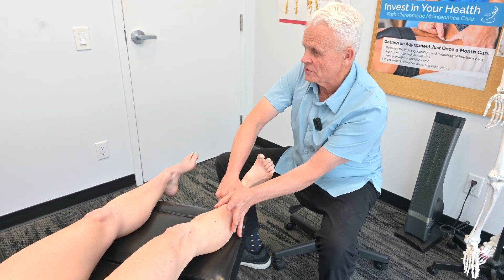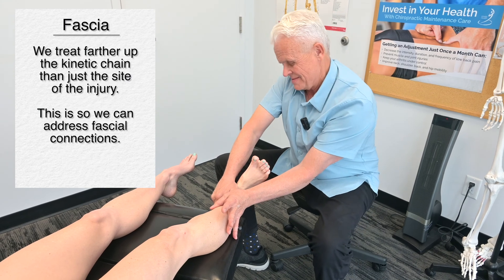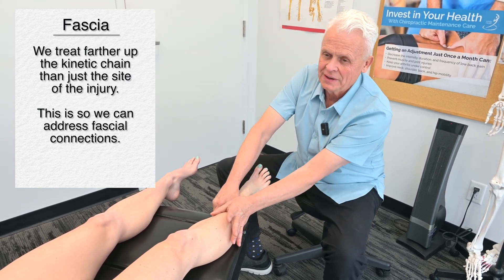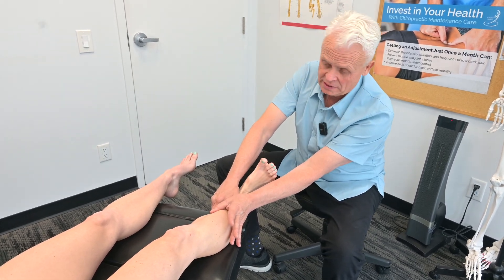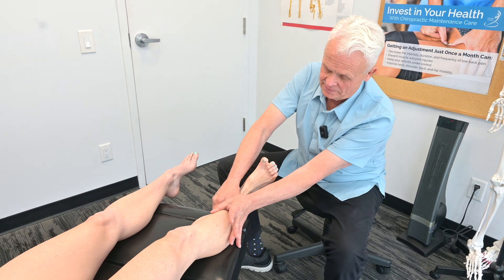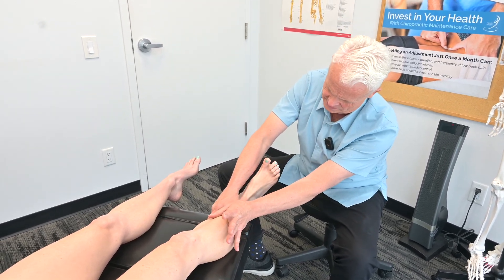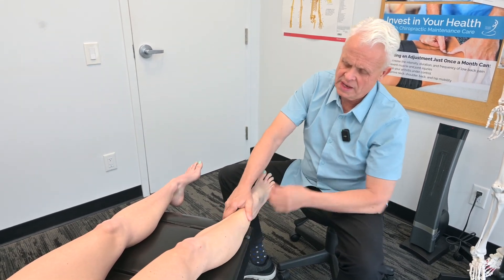All of this tension on this side of Mickey's body — you have not had a high ankle sprain, and yet you have all the restrictions. Previously, you had a bad sprain on the left-hand side, and that did take a while to resolve.